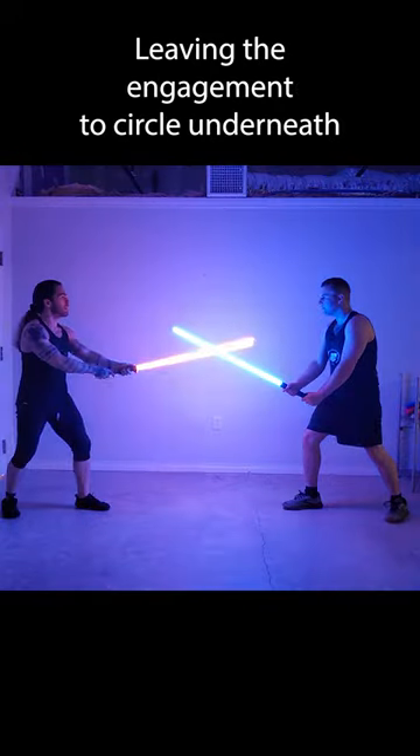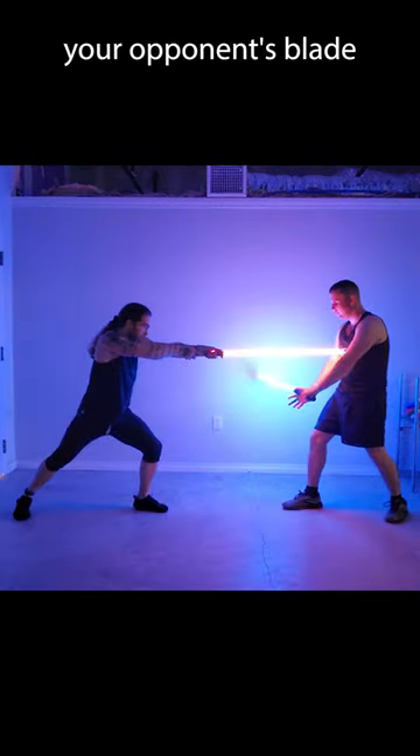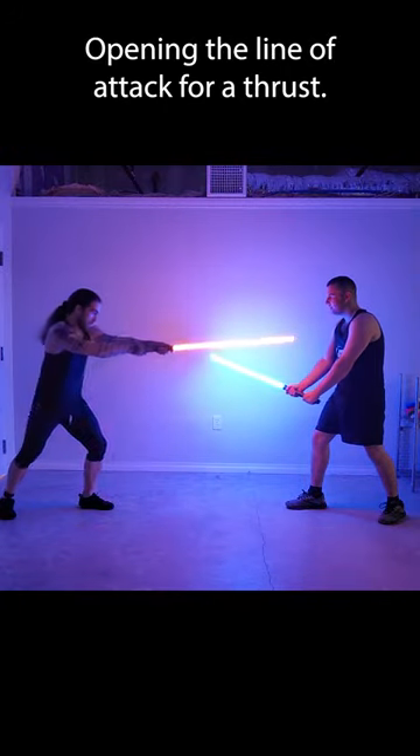Counterbeat thrust: leaving the engagement to circle underneath your opponent's blade and beat it from the other side, opening the line of attack for a thrust.